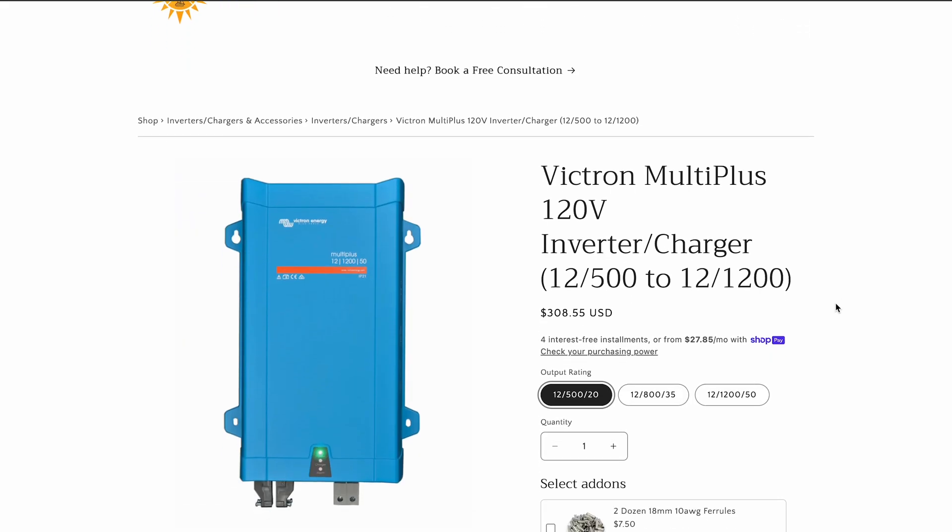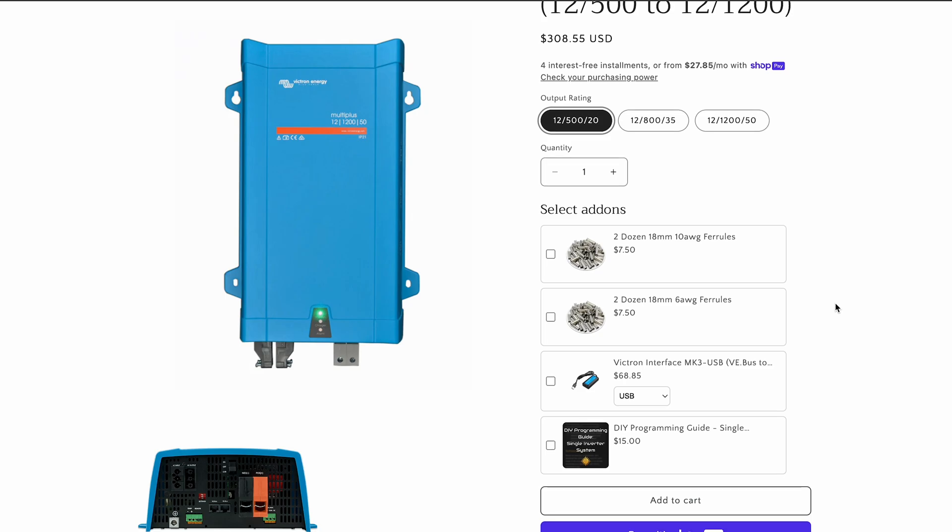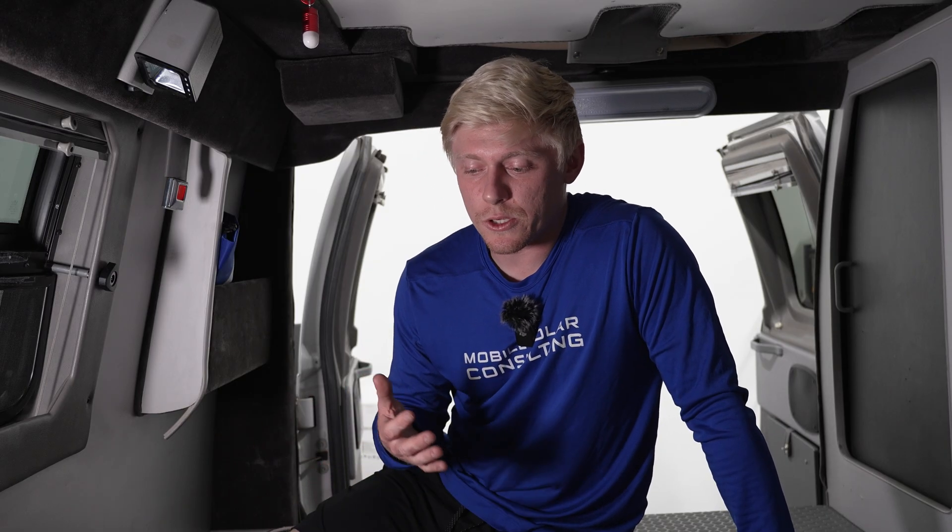Matt here with Mobile Solar. Today we're going to be talking about Victron's new line of MultiPlus inverters. They've got sizes from 1200 VA all the way down to 500 VA, and this is not just an inverter — it's also got a charger built in. This might be a good fit for somebody without an air conditioner.